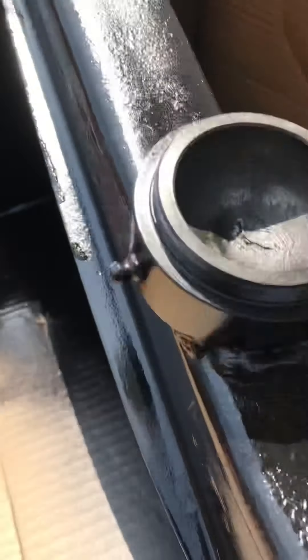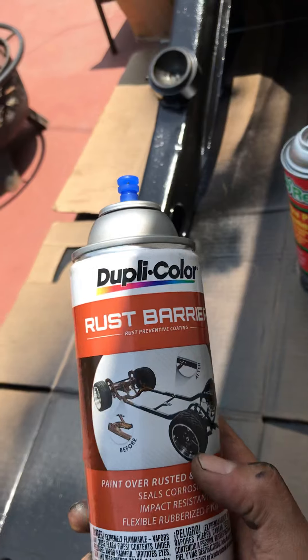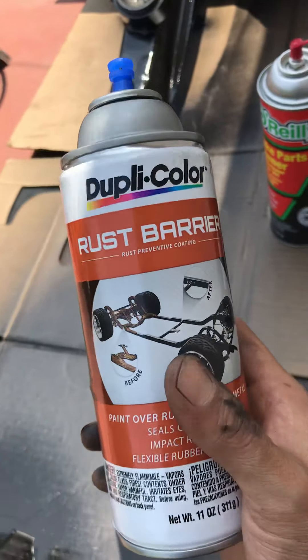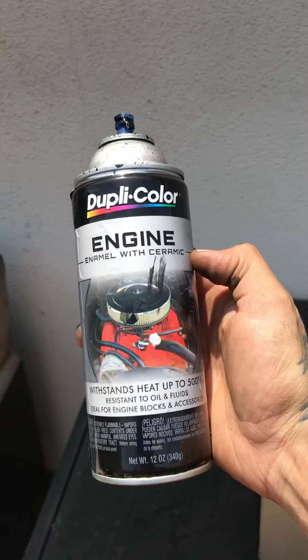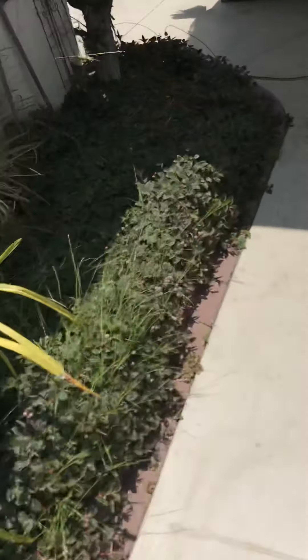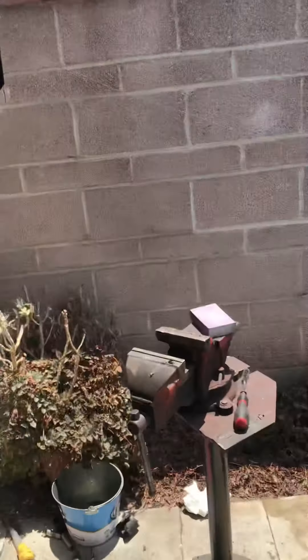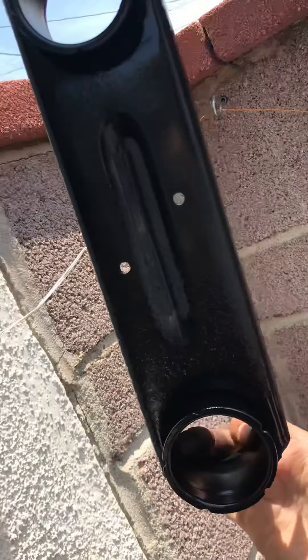Wire wheeled it all the way. This is the bracket. What I'm using is this rust barrier — I am grinding all the rust down and hitting it with a second coat of this. I want it to be nice and glossy and strong. Engine enamel seems to be pretty strong and holds its place.